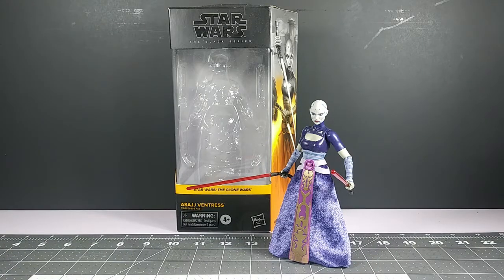Hello everyone, welcome back to the Toy Grid. My name is Disc Master and I'm bringing you another toy review.